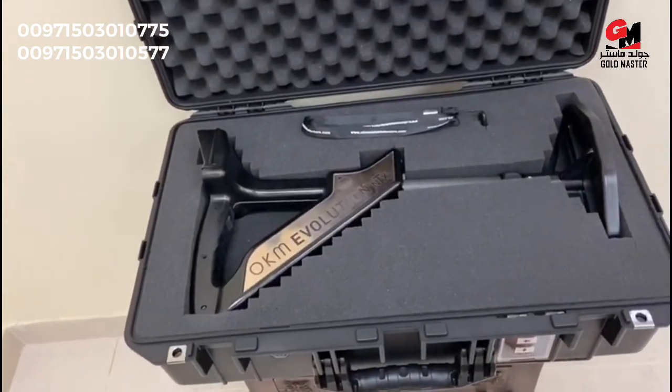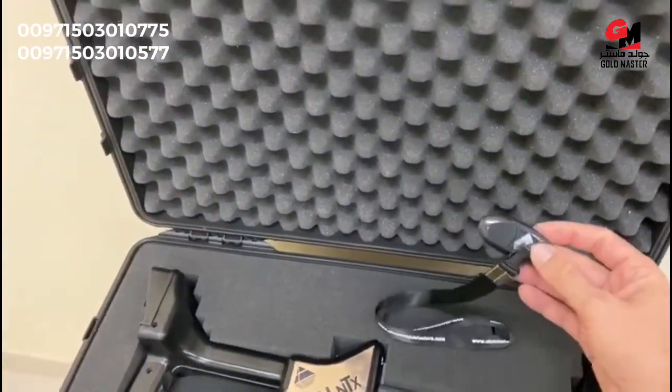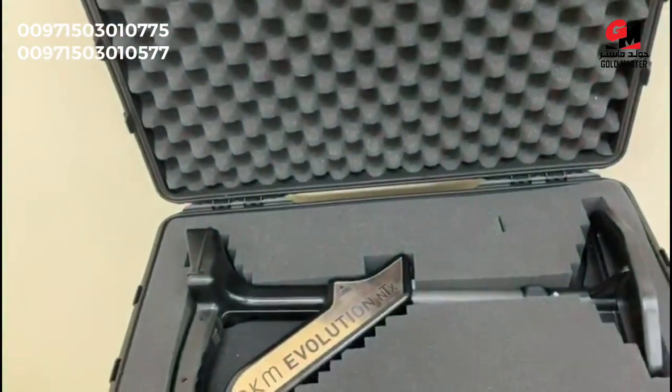It will also be supplied with a special OKM Bluetooth dongle, which we see here, for you to transfer the data safely to your PC to analyze it afterwards in 3D.